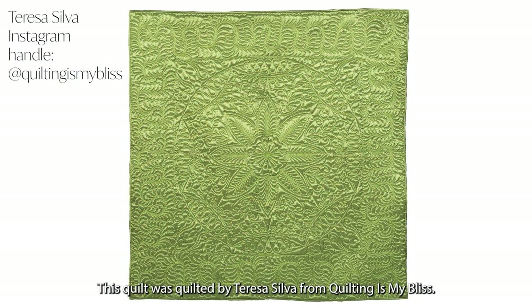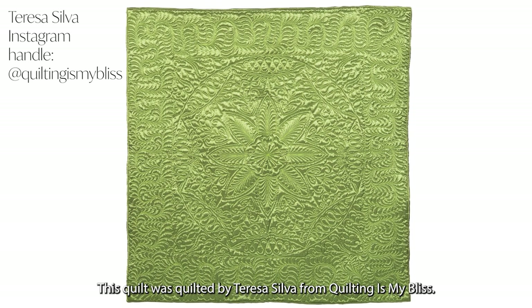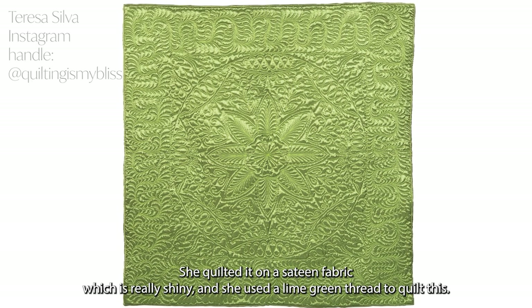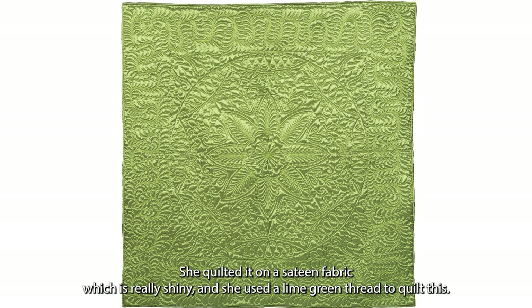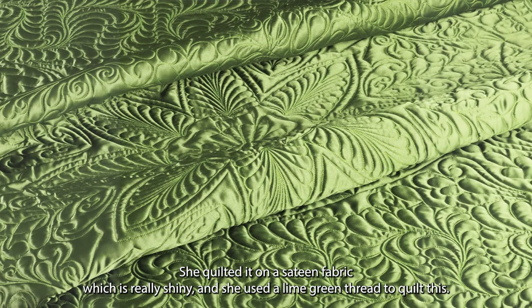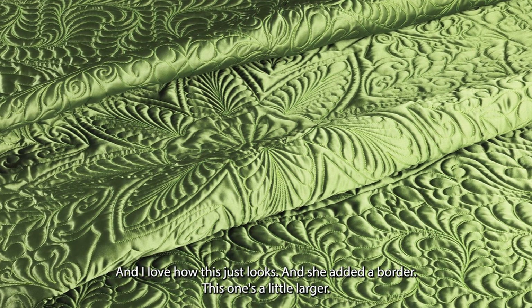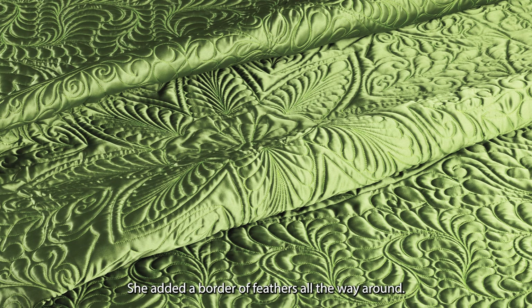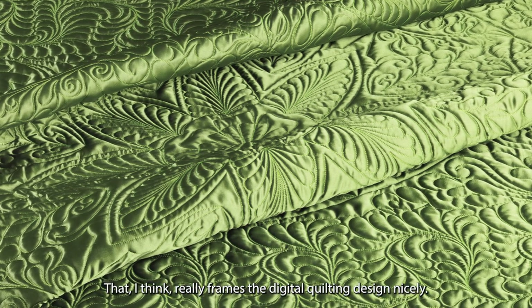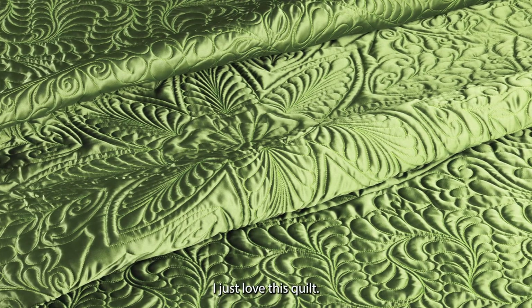This quilt was quilted by Teresa Silva from Quilting is My Bliss. I really love this quilt — she quilted it on a sateen fabric which is really shiny, and she used a lime green thread. She added a border of feathers all the way around that I think really frames the digital quilting design nicely. I just love this quilt.